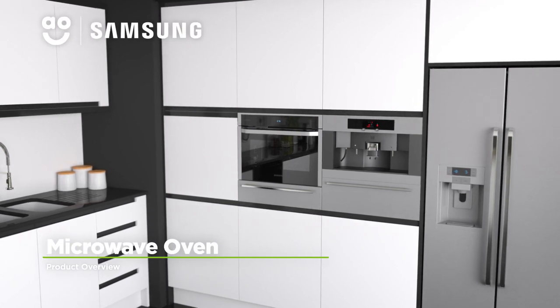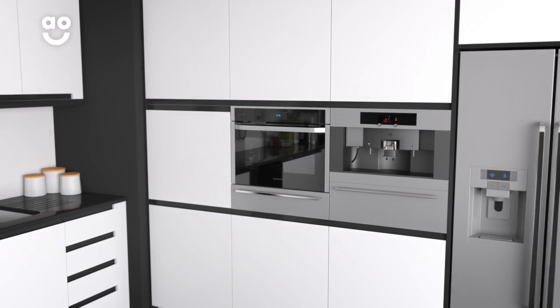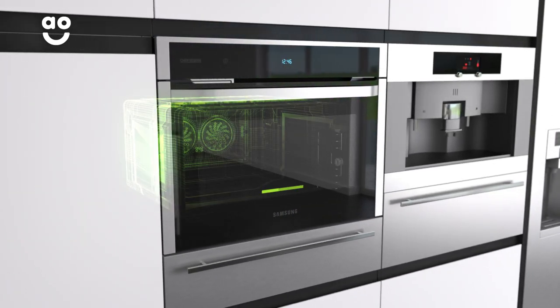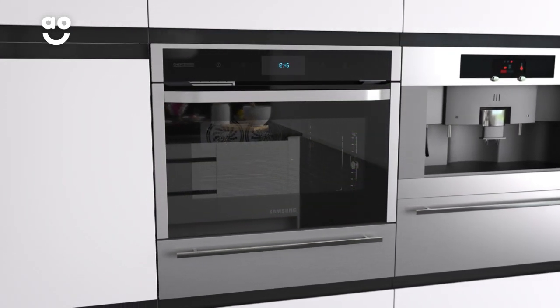This electric chef collection oven from Samsung is perfect if you're looking for a premium model to make cooking effortless. It has an A plus energy rating and a large 50 litre capacity, which means there's plenty of flexibility for delicious meals.